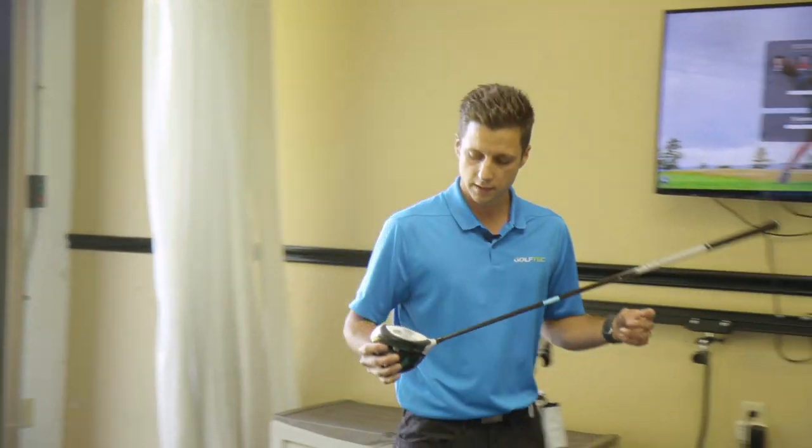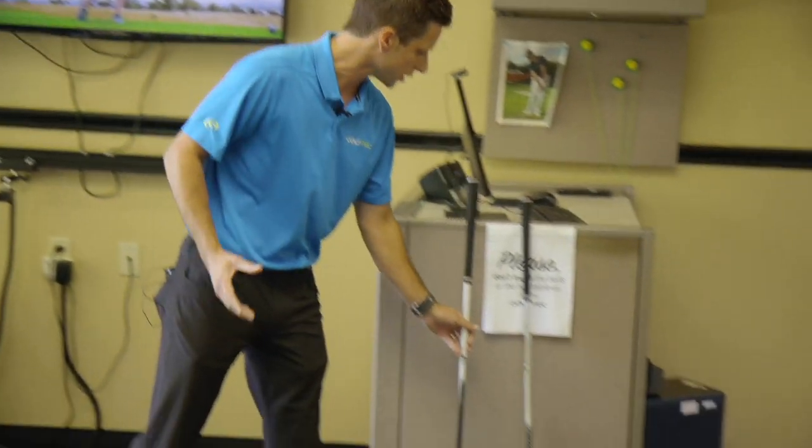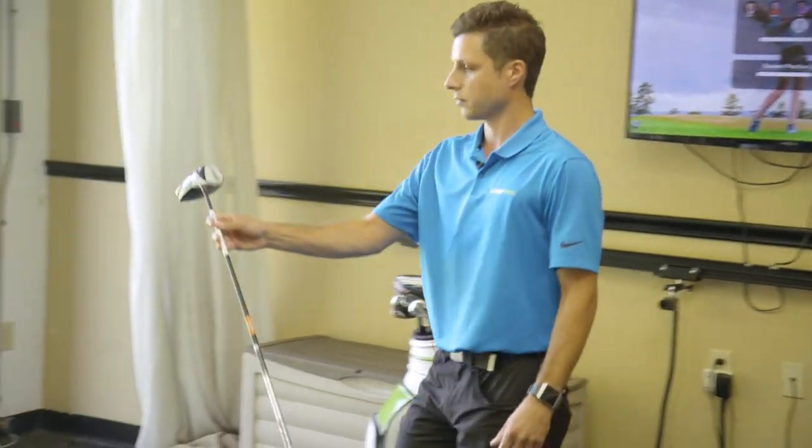When we come to Golf Tech, we want to fit you for a driver that's fit properly. I'm going to give you a driver here, Nick, that's a little bit shorter in length to help control that dispersion pattern and help you hit more fairways.